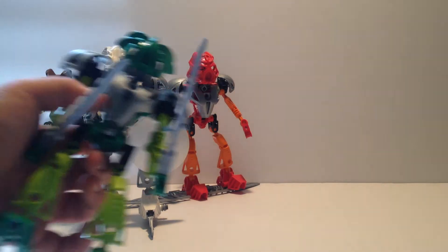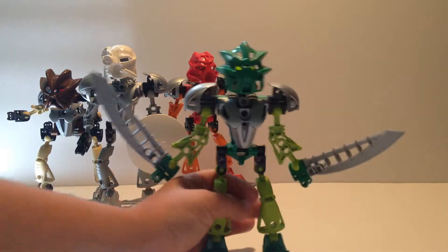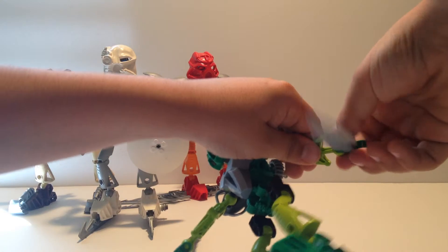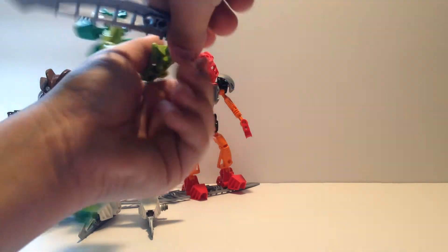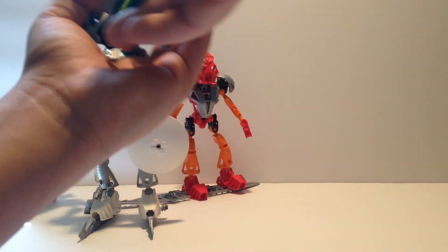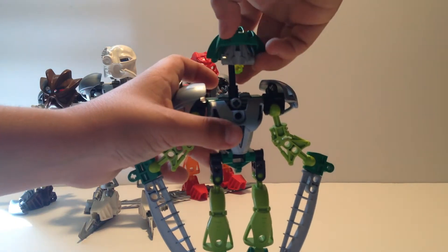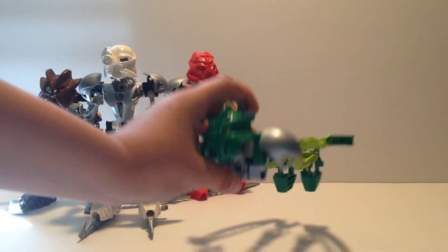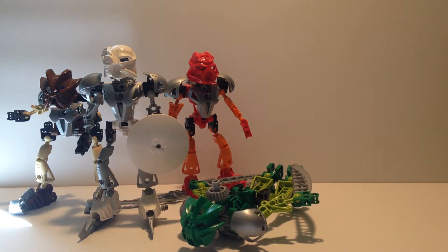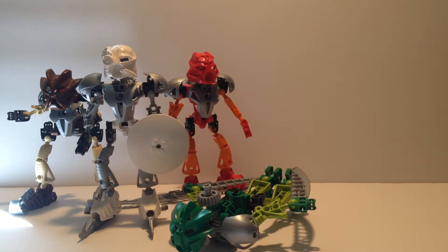Lewa is simple - nothing you have to take apart. You turn his arms to the exact side so his hands are flat out, then flip each hand down. Then you take his head off and flip it the other way, and you have Lewa flying - he can fly with his gliding wings of speed, strength, and power.